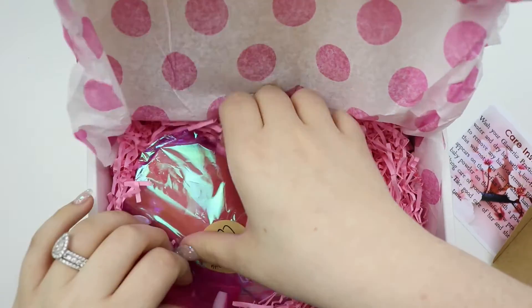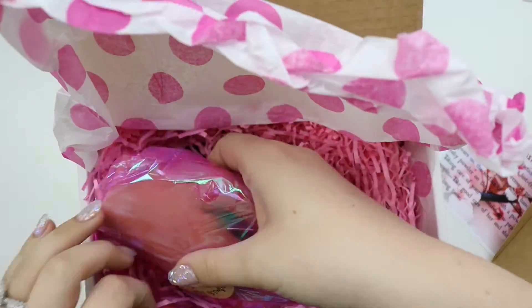I see it. It's in a clear package and it's so — oh my God, that's so creepy. Oh, so creepy.